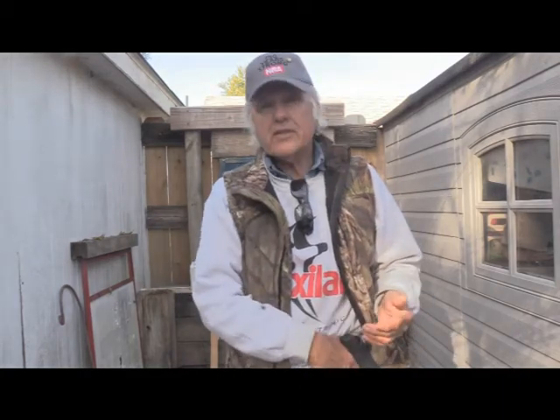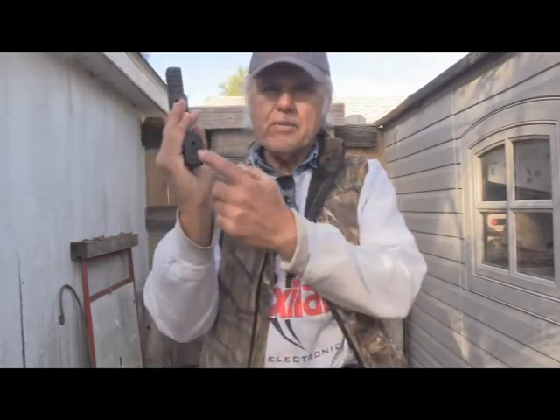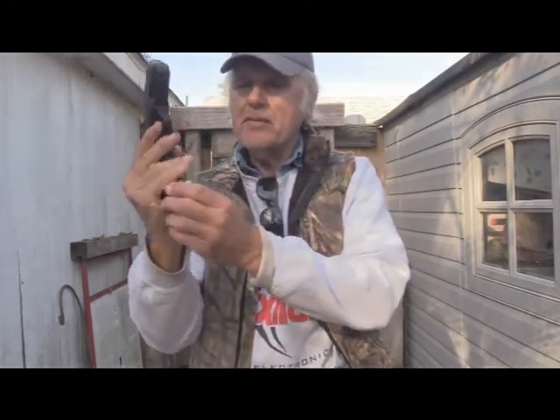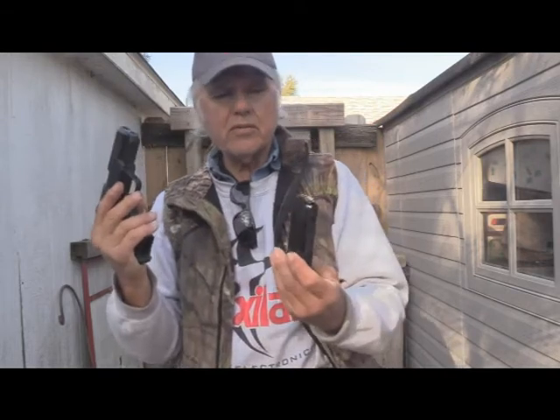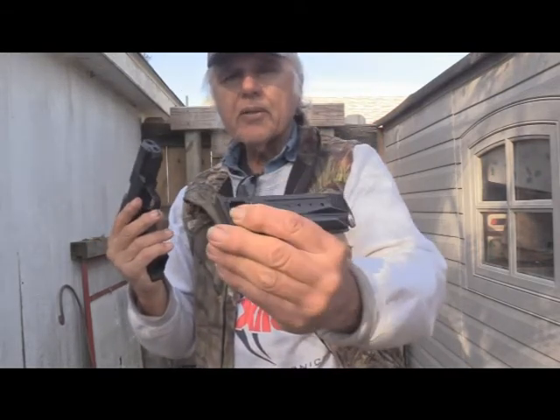So what do you want to do? What I do is I mark them in a couple of ways, and I'll show you here. This is my Security 9 — a Ruger Security 9 — and sometimes I'll put them on the bottom, which I'll show you in a second. But like this one, I've got it marked OEM.